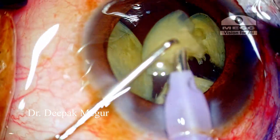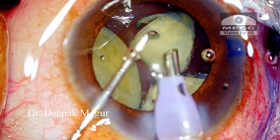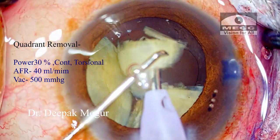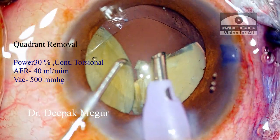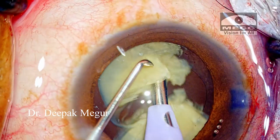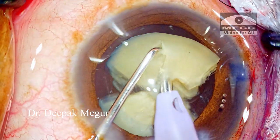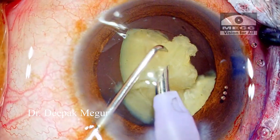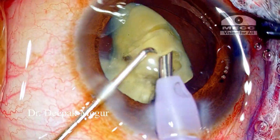Once we have all the fragments ready, now is the time for quadrant removal. The FACO settings have slightly changed — we are now using the torsional part of the FACO energy, which helps in consuming these fragments in a very efficient manner. We don't want turbulence in the anterior chamber, and we need to control the amount of energy delivered using the foot pedal. The FACO energy is set in a linear fashion so we need to find the right sweet spot of the foot pedal so that the nucleus fragments don't jump around.